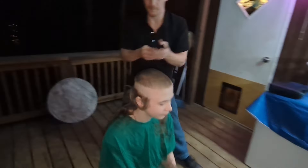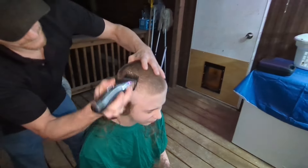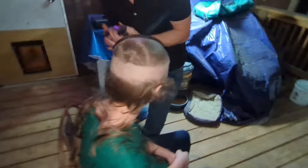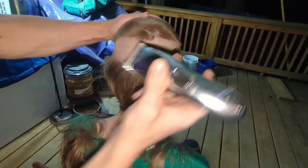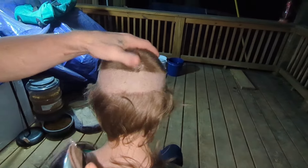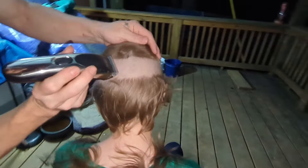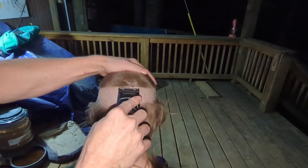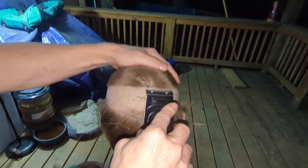All right, there we go. Let me do this real quick — number three. Yeah, straight. I should have just went ahead and tapered it. Look at that, I like that. Nice and straight. I'm just gonna do it like this. There we go, all right — zero all around.